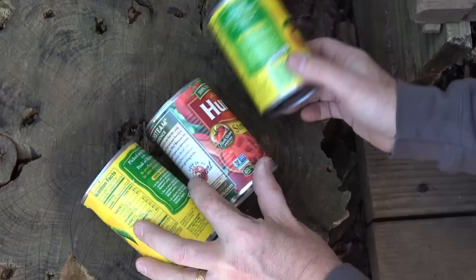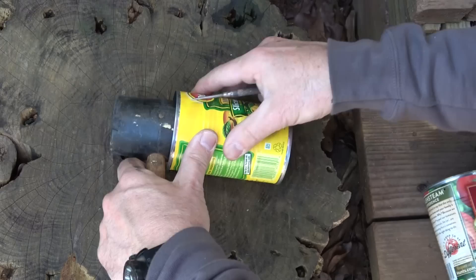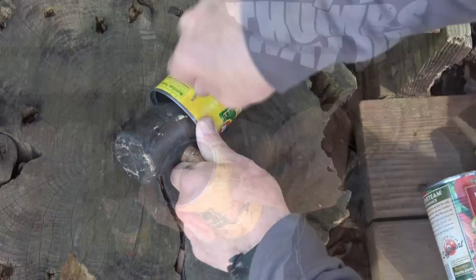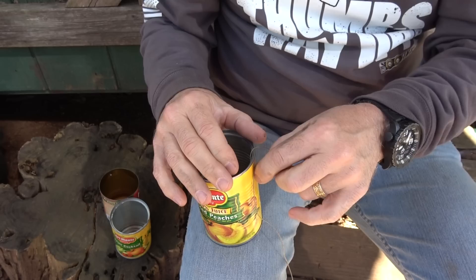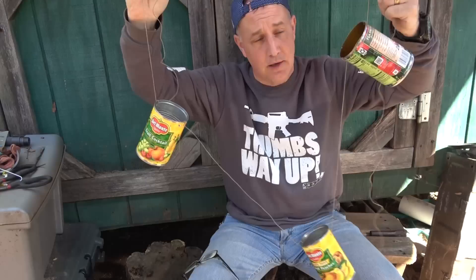Now we're going to make a perimeter alarm using cans — you can use as many as you want; I'm just going to use three. Go ahead and poke a hole right through either side, just like we did for the cooking pot or water pail. You can remove the labels or leave them on, or you can paint them a dark color to make them harder to see. Take some twine and run it through — I would run it through a couple of times to give it a little tension, then run it into your next can and build a little daisy chain.